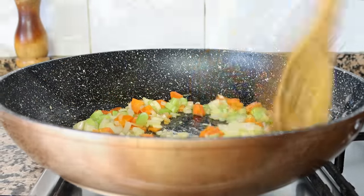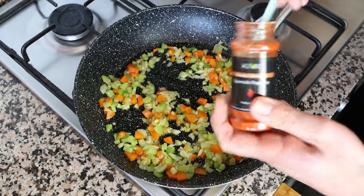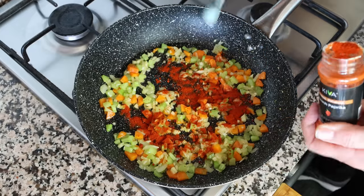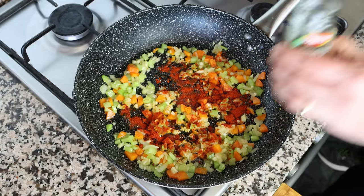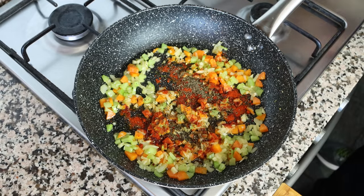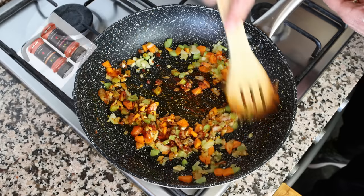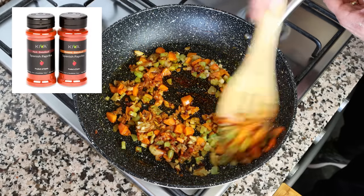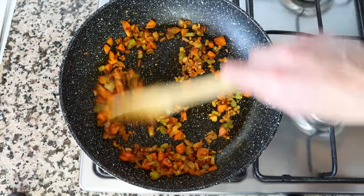After about three minutes, once the vegetables are lightly sautéed and the onion is nice and translucent, I'm going to add in one teaspoon of sweet smoked Spanish paprika, which is 2.30 grams, and half a teaspoon of dried thyme, which is about half a gram. We'll give this a quick mix so the spices evenly coat all the vegetables. The Spanish paprika I'm using is from Kiva — you'll find a link in the description where you can get some and save 25% off your order.